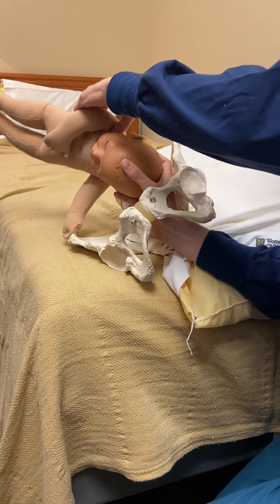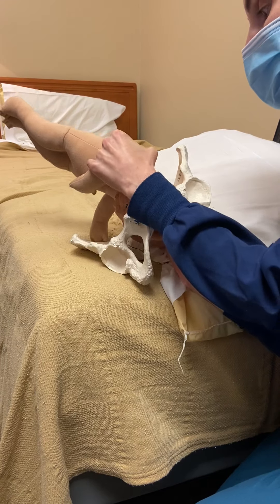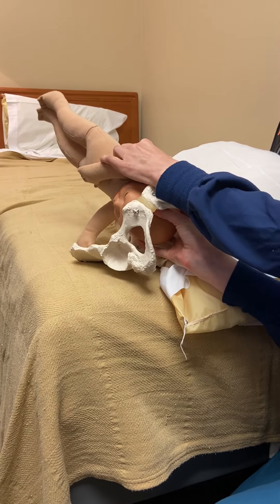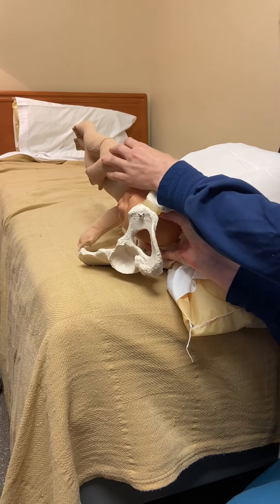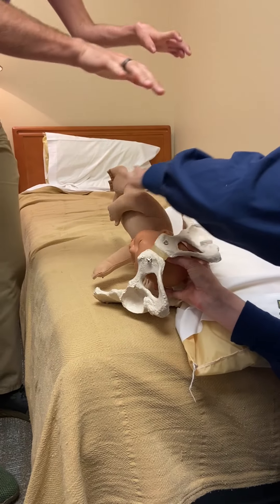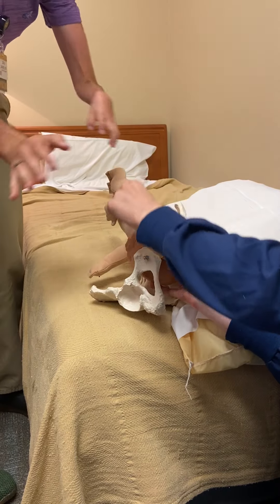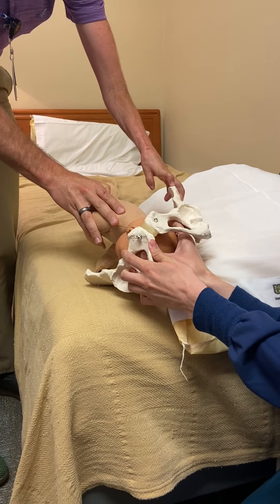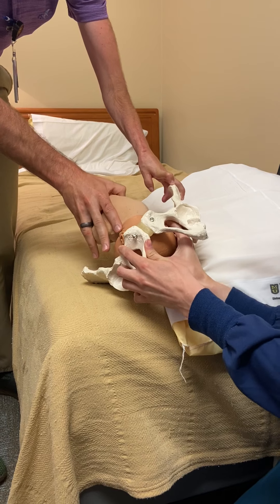Flex forward to get baby's chin there. Dr. Barker is going to be our lovely assistant on mom's right side, and will gently — through the abdominal skin, imagine abdominal skin here — milk the anterior shoulder to that side as I am rotating. We will rotate baby so that they are now OA.